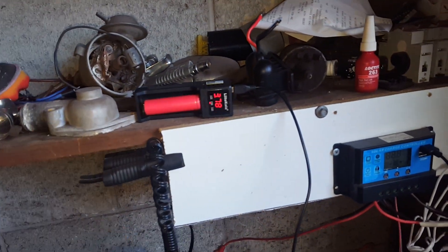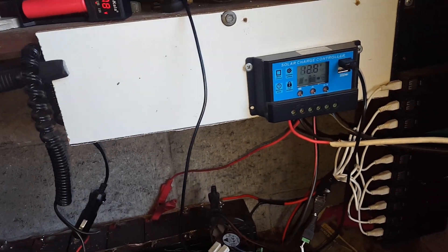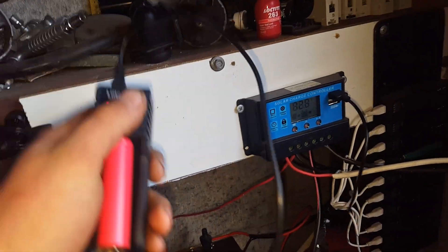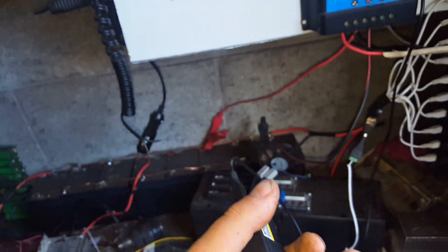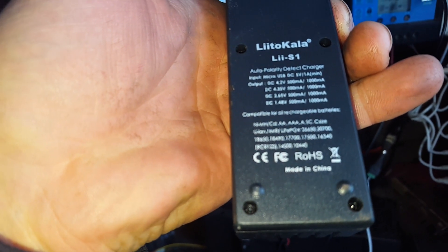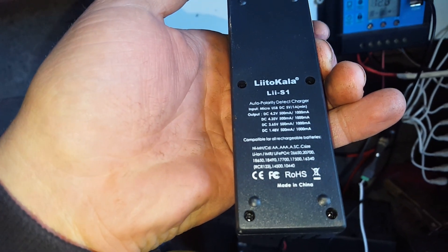These little things though — awesome. Just throw the cell in there any direction, any charge state, all that kind of thing, and away they'll go — they'll start charging. Shout out to Banggood for sending me this little beast. Single cell charger, micro USB in, and it charges at 500 to 1,000 milliamps.